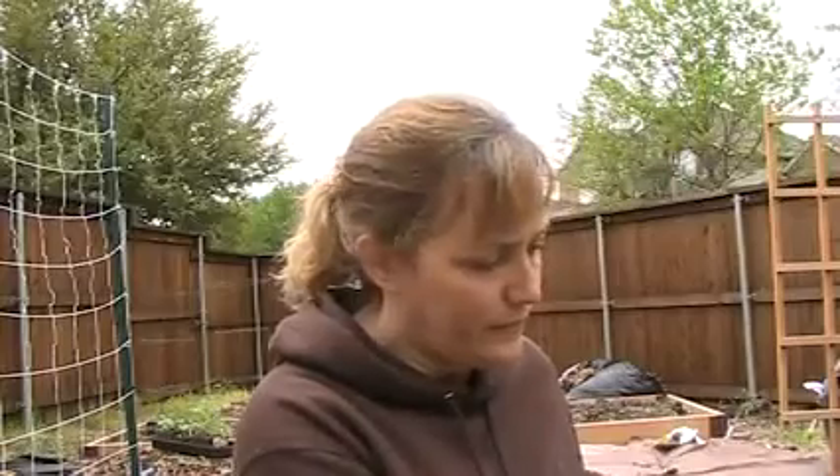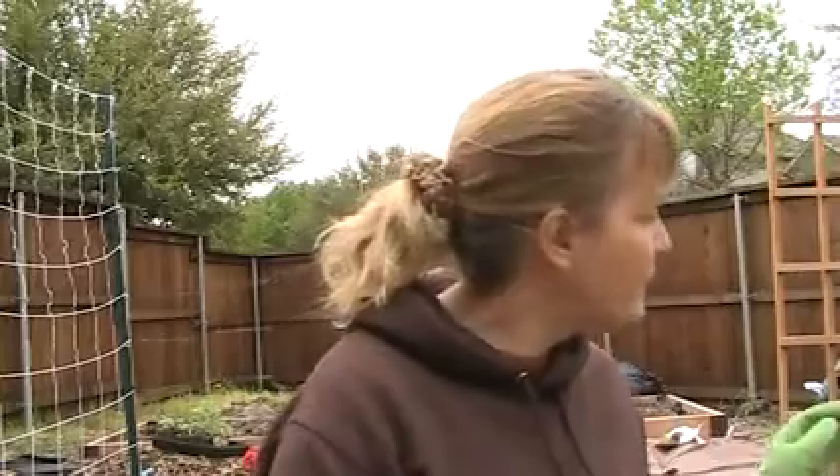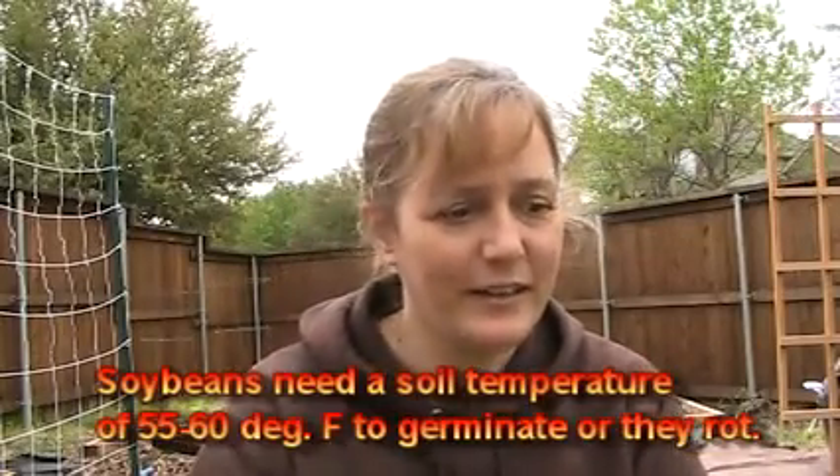We're going to get started planting. I also have some cantaloupe — make sure to always label your plants; I'm just using little popsicle sticks for now. We're going to try to do this organically — I don't want to use Sevin, Malathion, Diazinon, or any of those chemicals if I don't have to. The beans I planted didn't work out — we had 10 inches of snow a few weeks ago and they just rotted in the moisture and cold. So we're going to try those again.